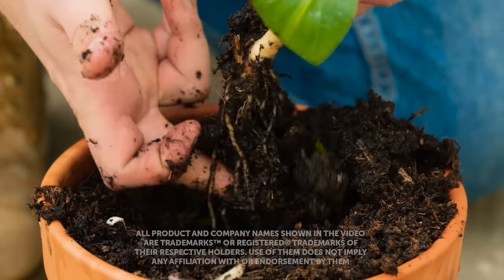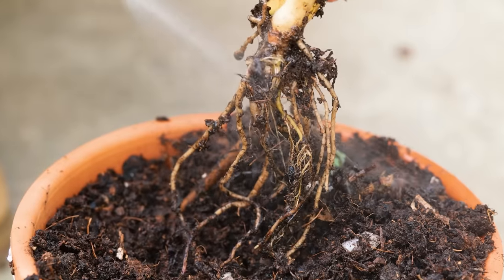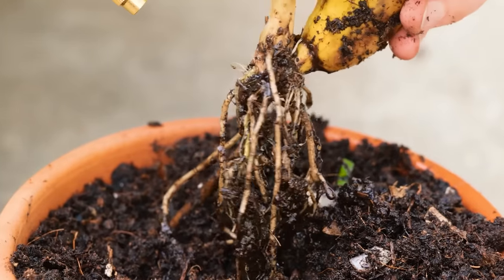Hi guys, we're gonna bring some tropical foliage into the garden today. I'll show you how to grow a banana tree from scratch. Don't worry, I'll guide you through each phase.